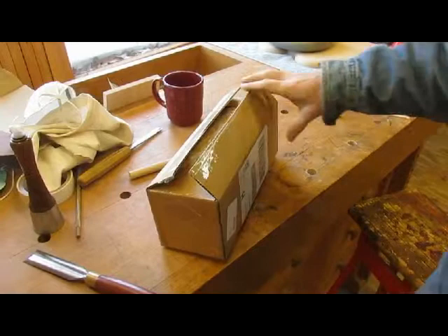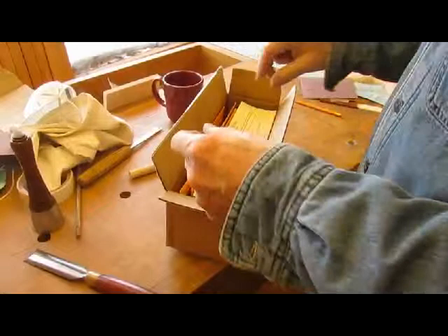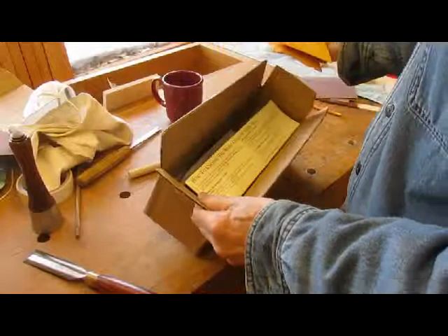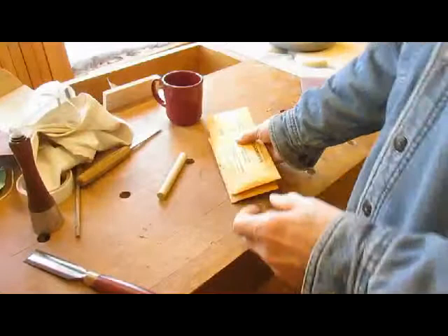The FedEx man is coming, or has come. I've been waiting for this all day, but it's already 20 after 3, and we can't do too much staining without some stain. We've got some more steel wool, but this is what we've been waiting for.